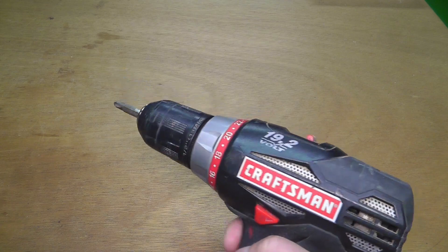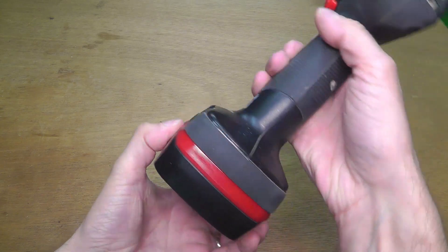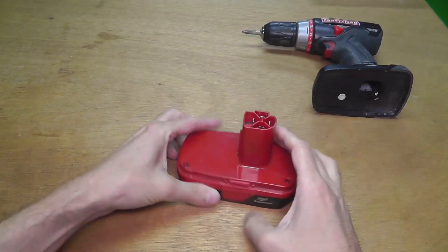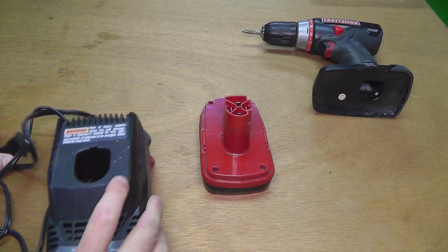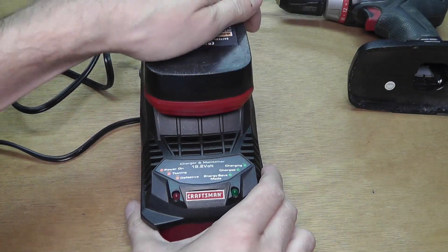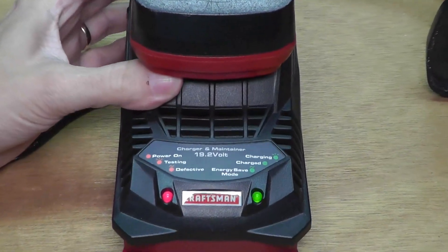So when it just won't work anymore, what you're going to do is take out the battery pack on the bottom by squeezing those two buttons together and pull the battery pack out. Then take your charging station, plug it into an outlet — the red light goes on — and put the battery pack in there and it will start charging immediately.